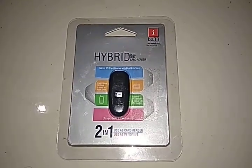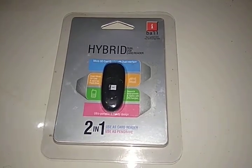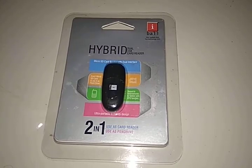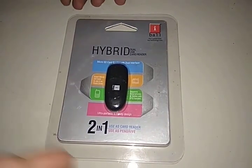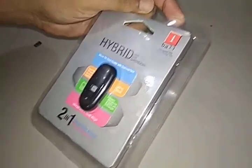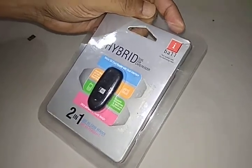Hi, I'm Santosh from Universal Knowledge Park. As usual, I bring you new things. Today I have the eyeball hybrid dual USB card reader — a two-in-one card reader. I'm unpacking it now and we'll see how it works.